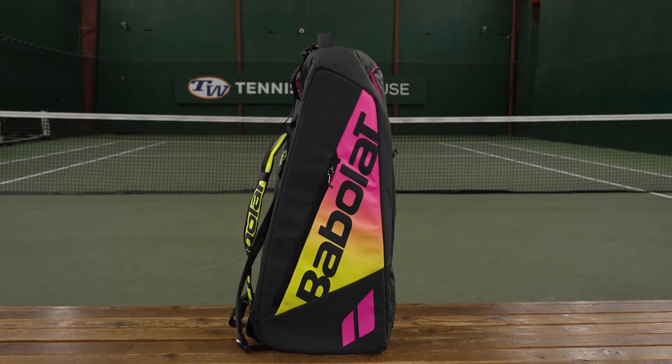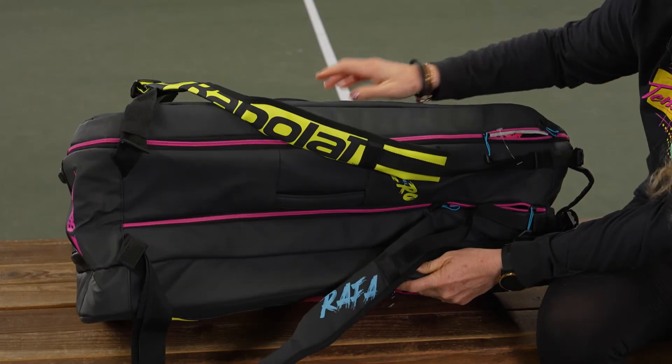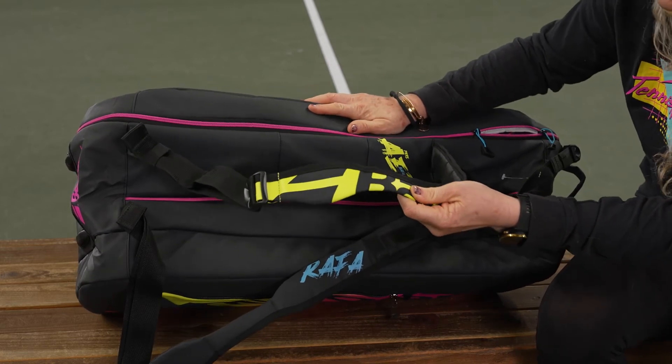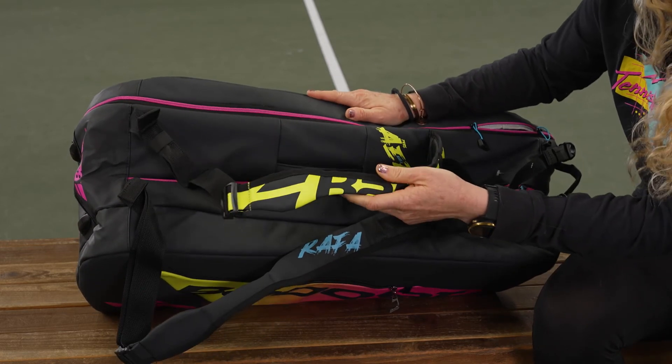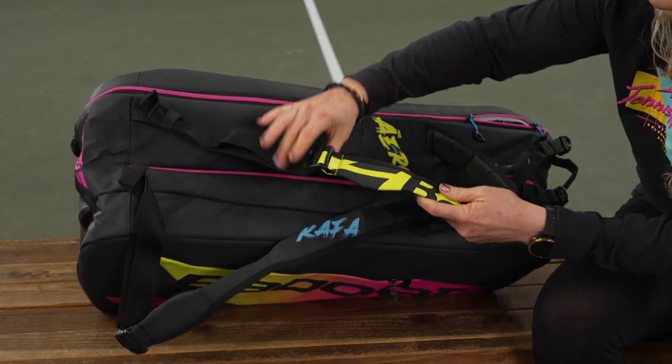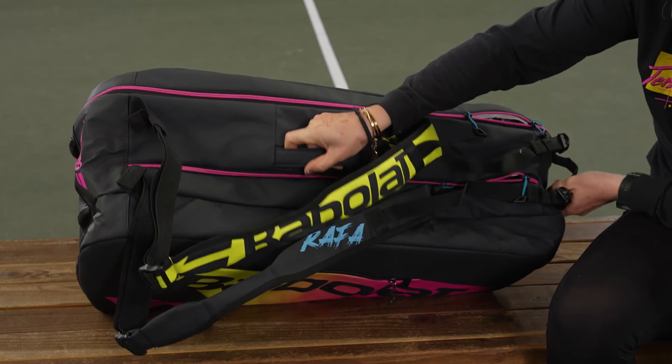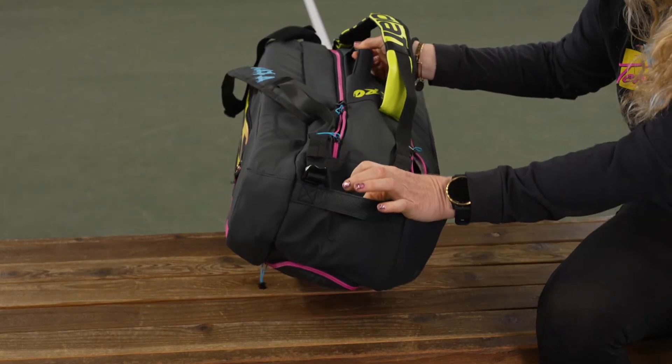As far as carrying systems go, we have ergonomic backpack straps which have been redesigned by Babolat to be very comfortable and sit correctly on your body as you're heading to the courts. They are attached and adjustable. We also have a grab handle on top of the bag as well as a grab handle on the end of the bag.